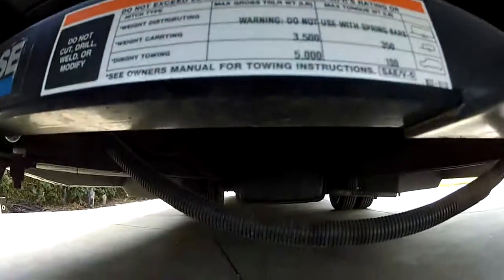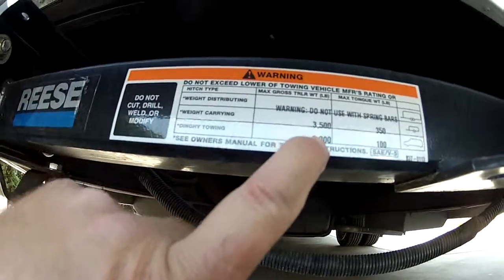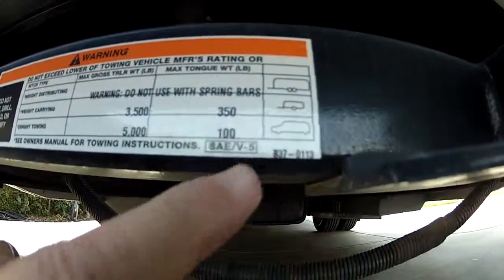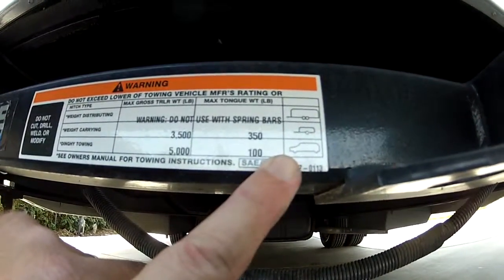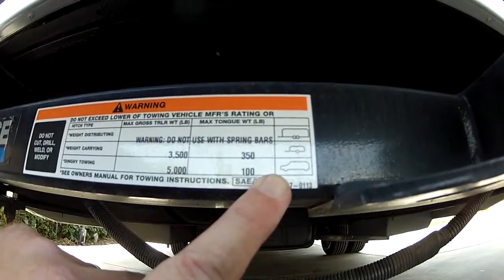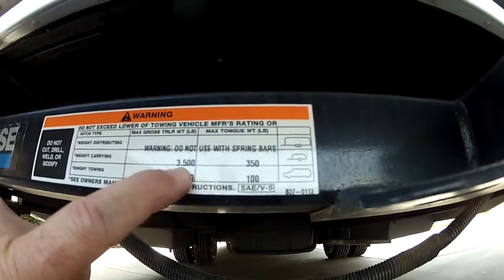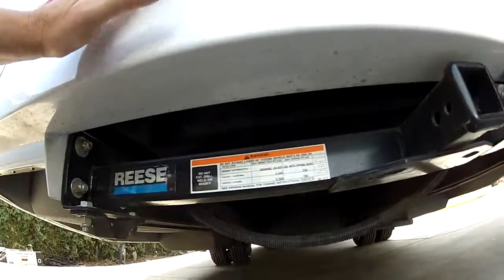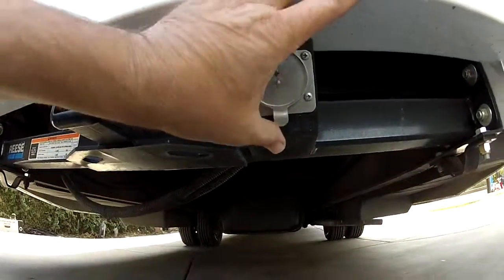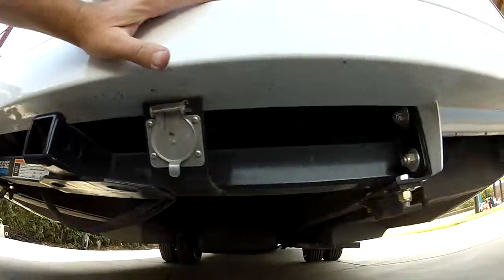On the back here we have a 5,000-pound rated hitch for towing a vehicle behind up to 5,000 pounds, or for towing a weight-carrying trailer up to 3,500 pounds. So this is a higher performance hitch than a lot of these have — you can tow a 5,000-pound dinghy tow vehicle.